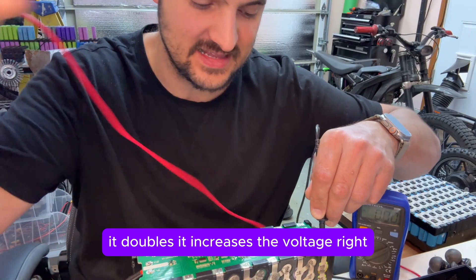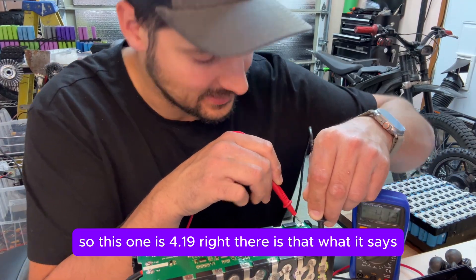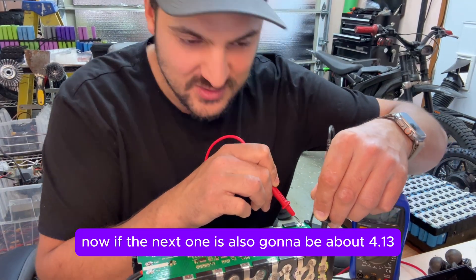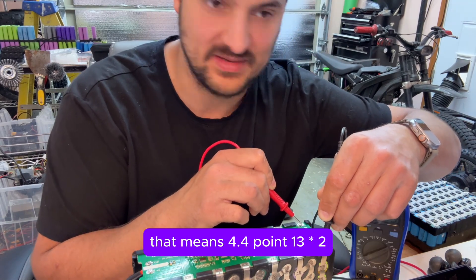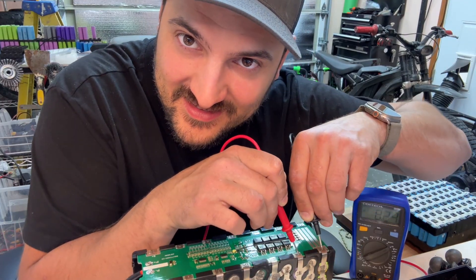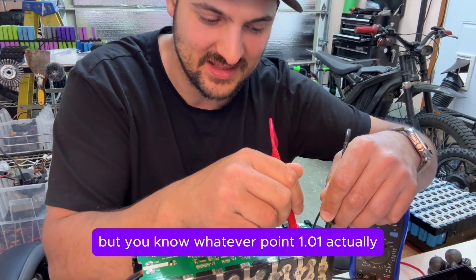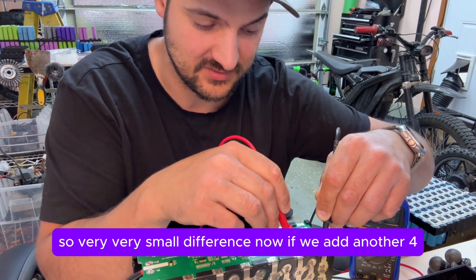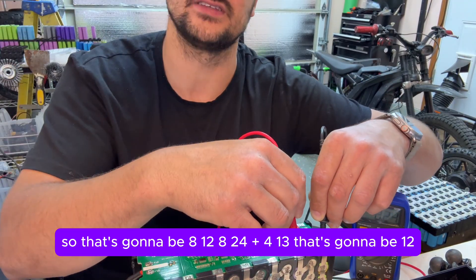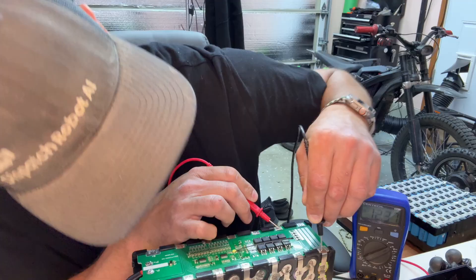When you're going in series connections it increases the voltage. So this one is 4.13 right there. If the next one is also going to be about 4.13, that means 4.13 times two — that's 8.26. Go to the next one — it says 8.24. Very close; there's obviously subtle differences, but it's only a 0.01 difference, so very very small. If we add another 4.13 to this, so 8.24 plus 4.13 — that's going to be 12.37.